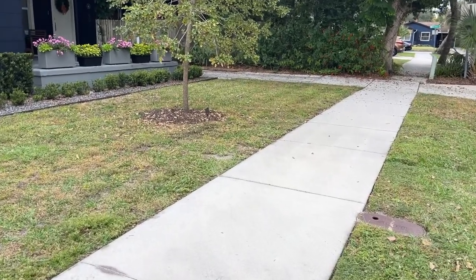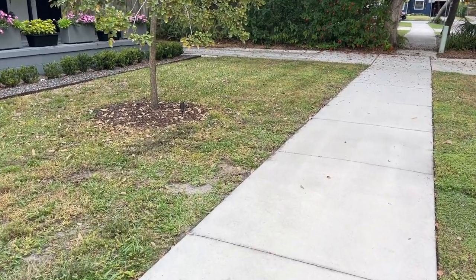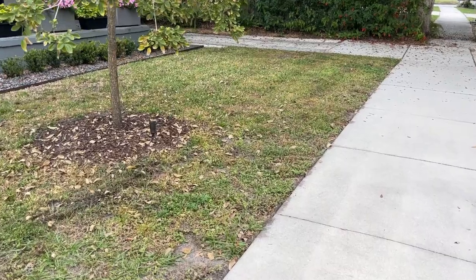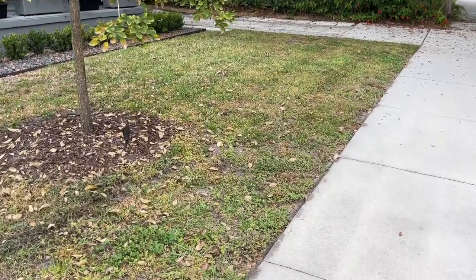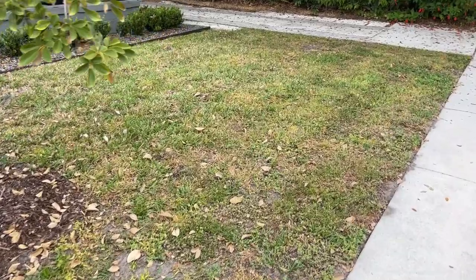So here's a quick overview of the lawn area. Currently it is St. Augustine grass, bahia grass, and weeds. The backyard is actually in worse shape — it's predominantly weeds. So now that the daytime temperatures have cooled off, now is the perfect time to get outside and complete this overseeding project.